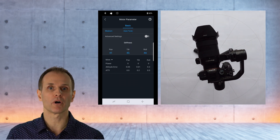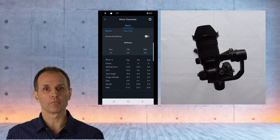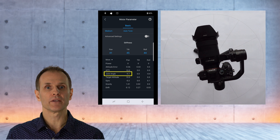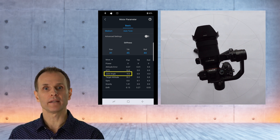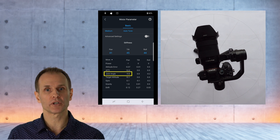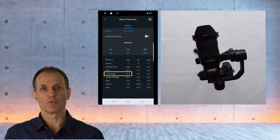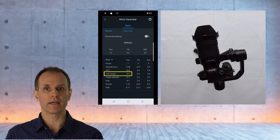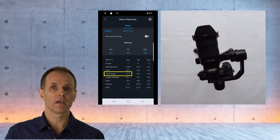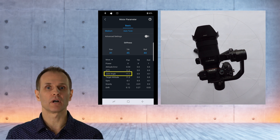That takes you to a page where you see some numbers. In the bottom half, press 'More' to expand it, which brings up even more numbers. If any joint angle value is higher than one or lower than minus one, or if any axis arm of the gimbal drifts after the gimbal has been re-centered by pressing the trigger button twice, then joint angle calibration is needed. In my case, the drift of the pan axis arm is pretty obvious, and that's confirmed by the app, which shows a pan axis angle drift of around minus 10.